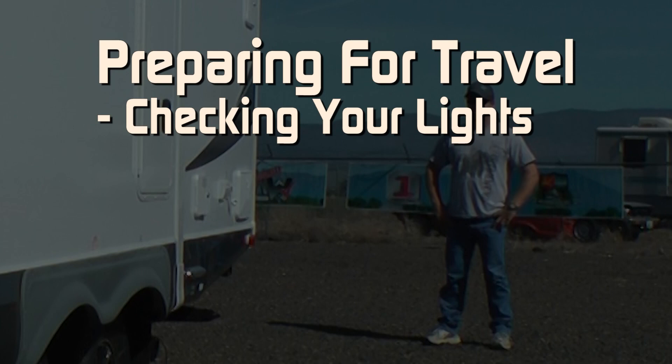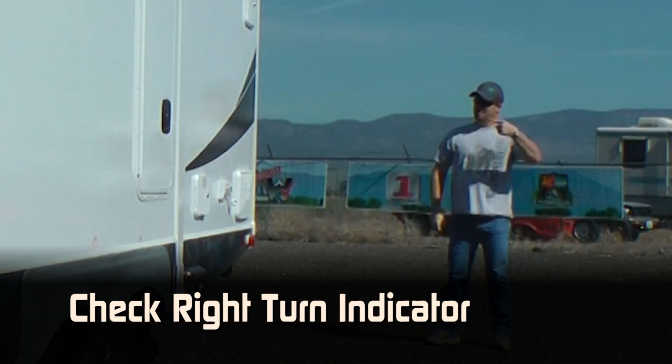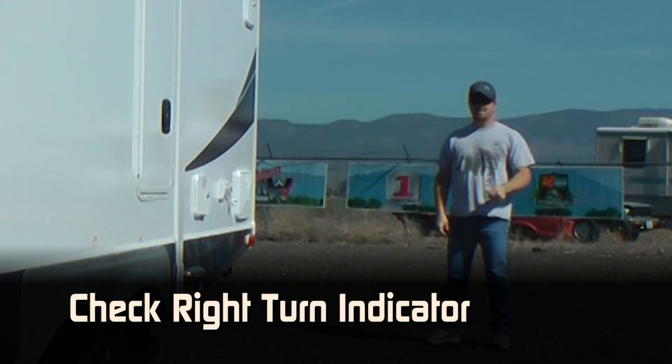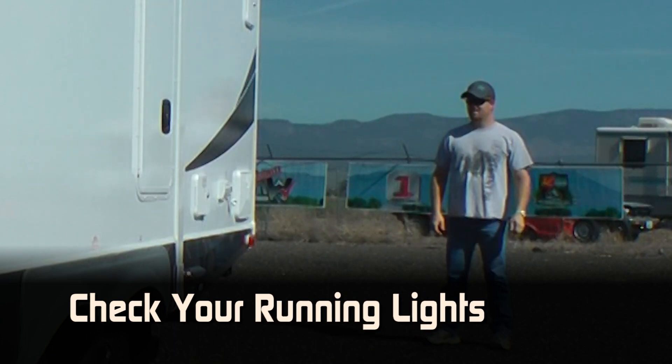Checking your lights: for safe travel, always run a visual check of your trailer's tail lights. Check both left and right turn indicators, check your brake lights, and check your running lights.